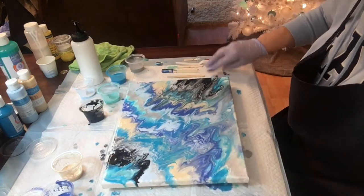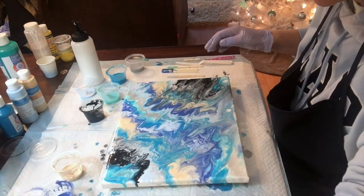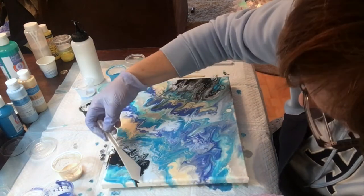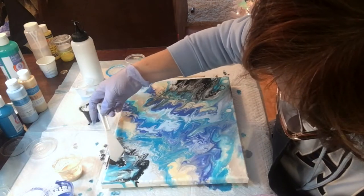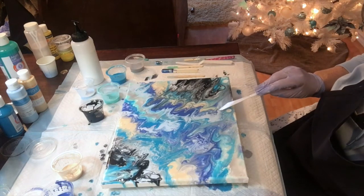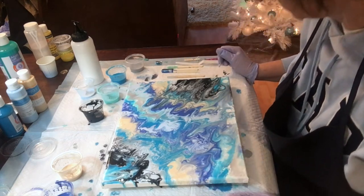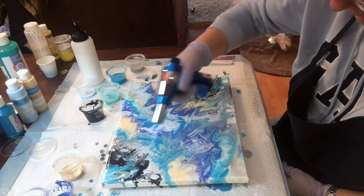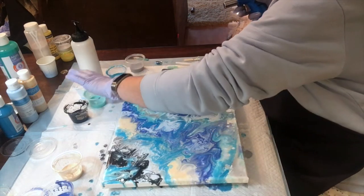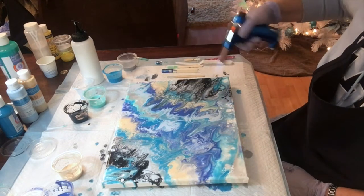This one was a bit better. For the first time on this particular canvas I used Flowtrol, and it did help to take away a lot of the pock marks — it created more of a smooth texture on the top. The last painting had a lot of divots in it. This one still had some because I didn't use Flowtrol in all of the paints since I had some leftover, but I do think that in my next attempt, making sure I put Flowtrol in all of them will actually even out the painting.